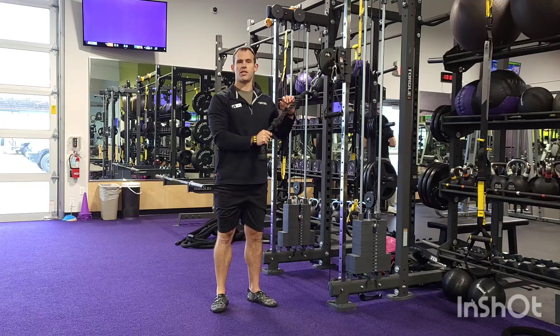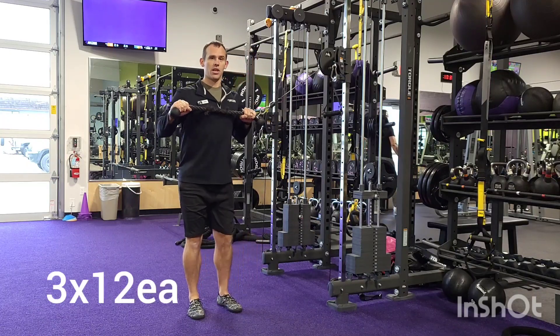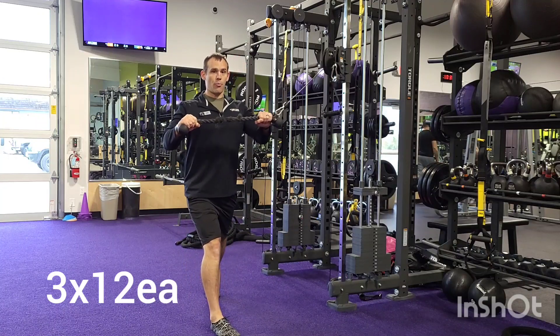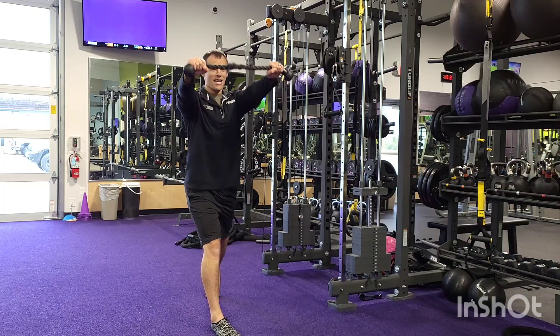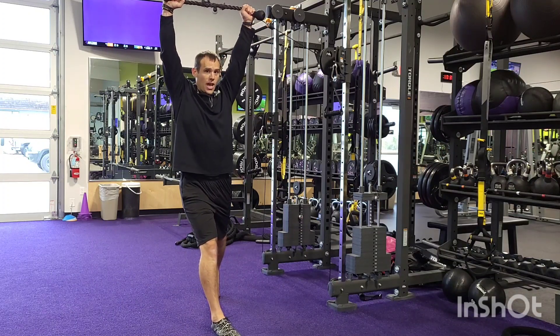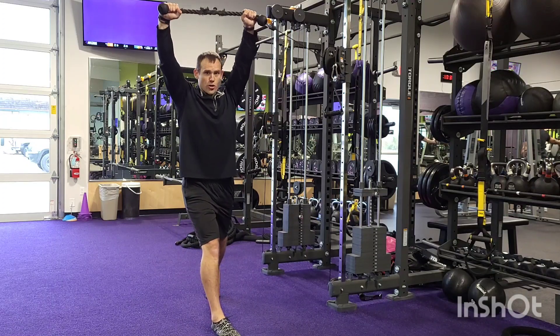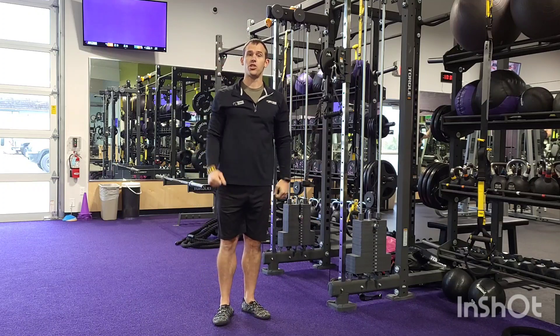From there we're going to do what we call a split stance rope raise. We're going to take our rope, get some tension on the cable, outside foot forward, inside foot back. Press that rope away from you — you're going to feel that hitting your obliques already. Raise up overhead, continue to challenge those obliques, and back down. You're going to do twelve reps facing each direction. And that finishes the workout for today.